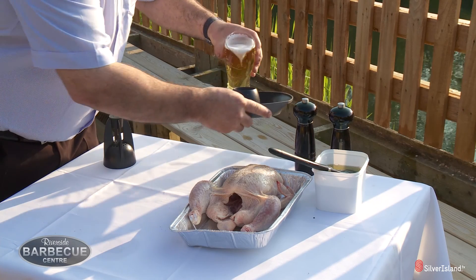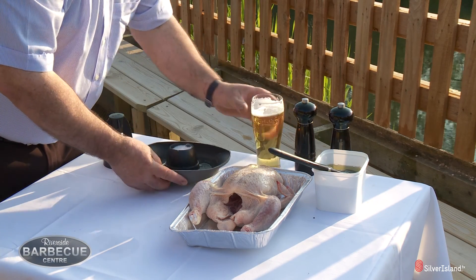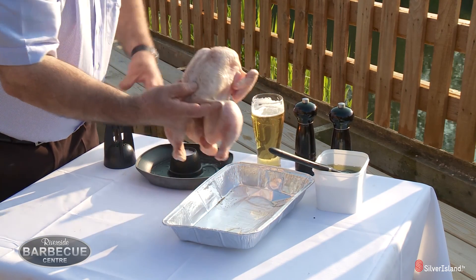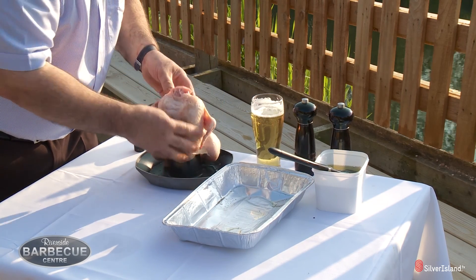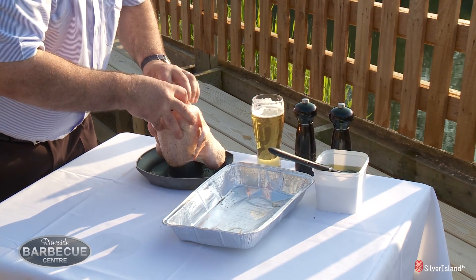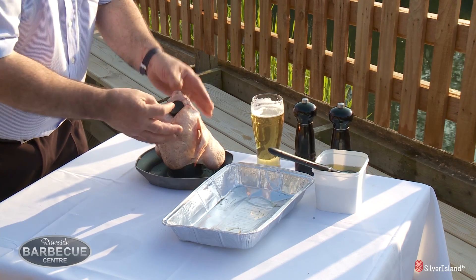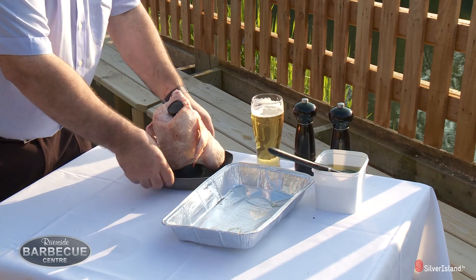Simply pour some beer into the reservoir. It's probably done better if you actually use a can and simply sit that on top, and the chicken on top of that. Put that in the top of the neck and that will secure the beer from coming out, allowing the chicken to roast from the outside and be steamed from the inside.